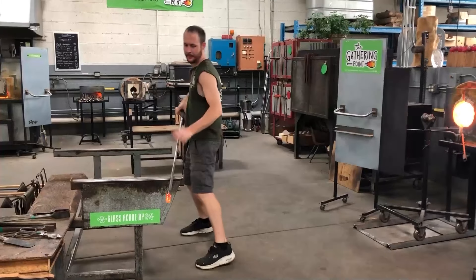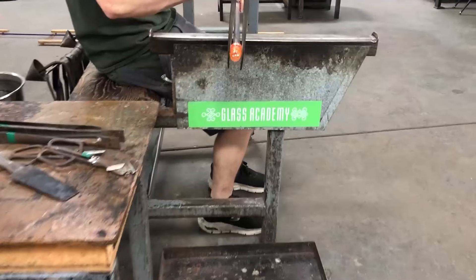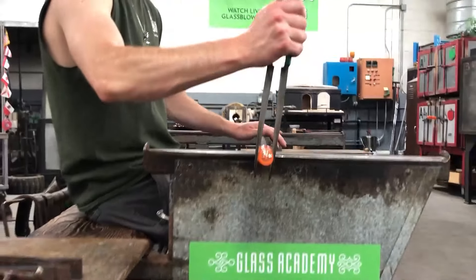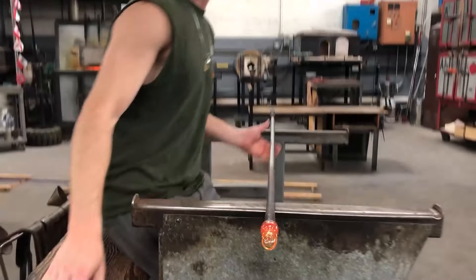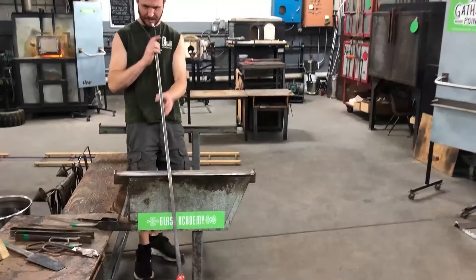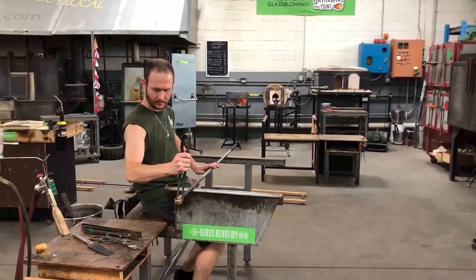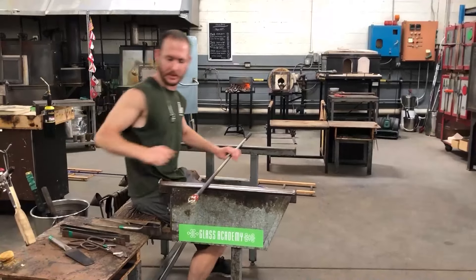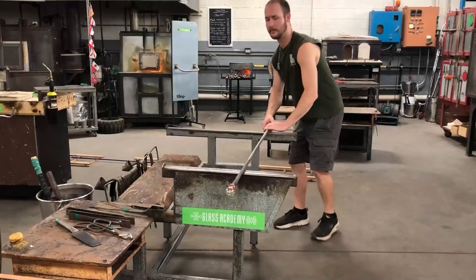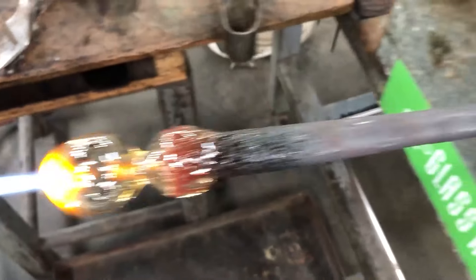Joey's idea was to make a sweet glow-in-the-dark marble in the center of this giant chalice vase goblet piece. He knows that when using this color, you have to encase it. So instead of trying to drip it onto hot glass — it doesn't stick very well — he blew out a bubble and I helped him torch the end of it. He blew out the bottom so that we had a hollow tube. In a minute you're going to see us fill the tube up with the glow powder.